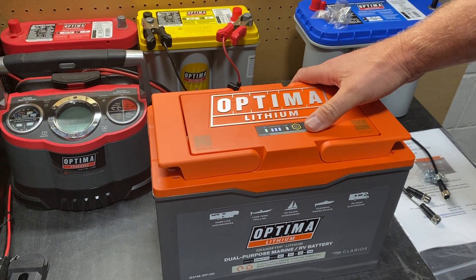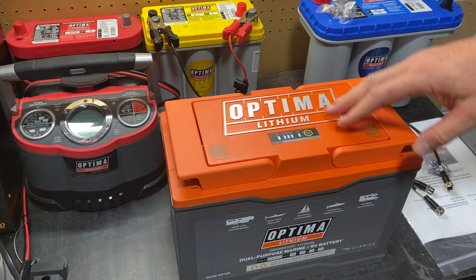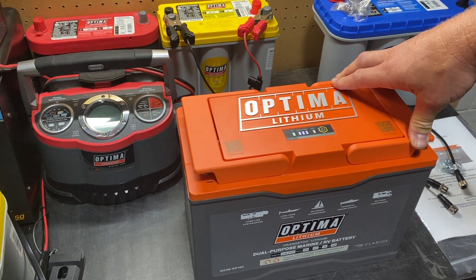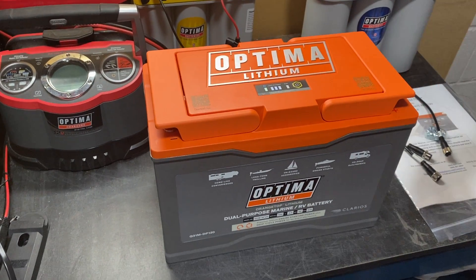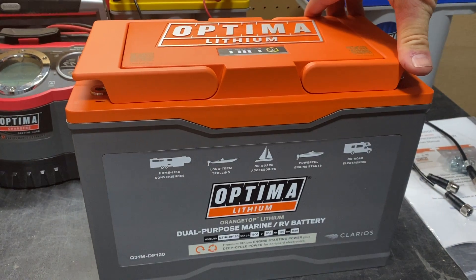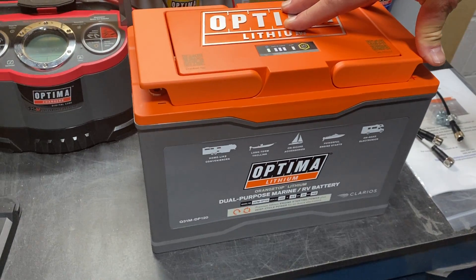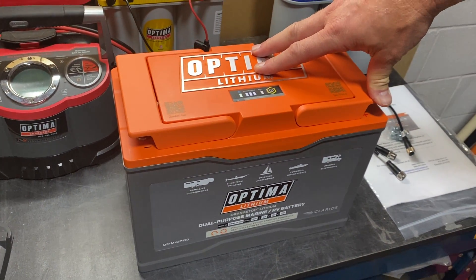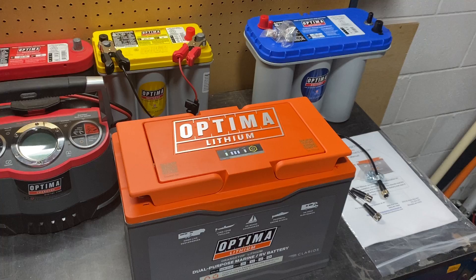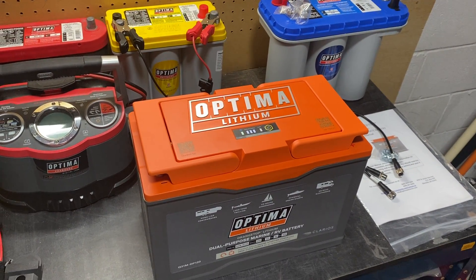The common amp hour for group 31 lithium batteries on the market is 100, but our lowest is 120 amp hours. We also offer a 150 amp hour battery, with Bluetooth connectivity and NEMA 2000 connectivity — so for tournament anglers, you can see the state of charge of your different batteries on your screens. The BMS in these batteries is quite robust, and the weight savings are significant: 60 pounds for the lead-acid blue top versus 43 pounds for this lithium orange top. You can learn more and purchase factory direct at www.optimabatteries.com.